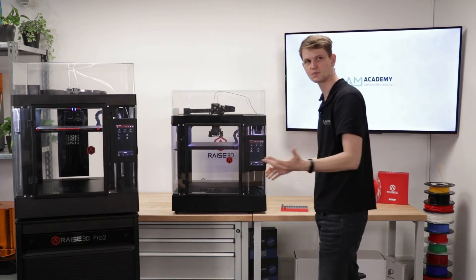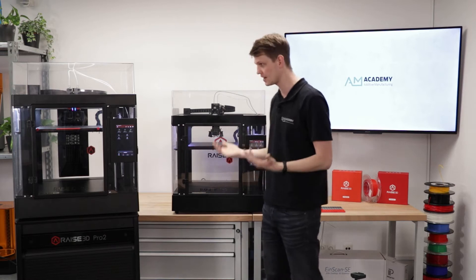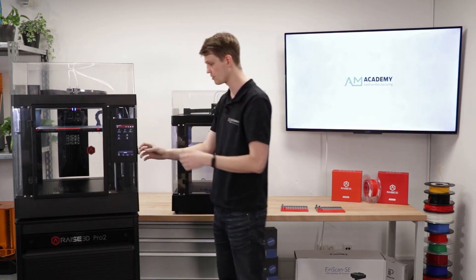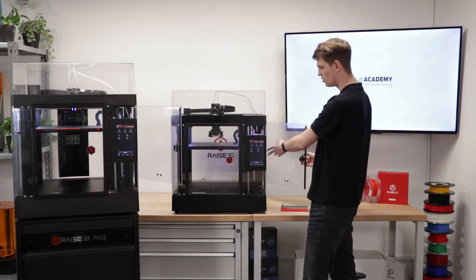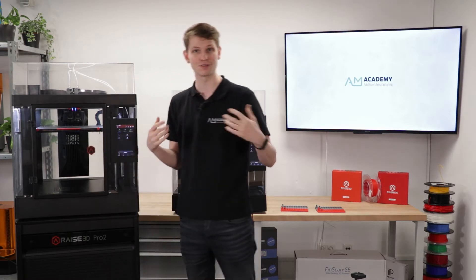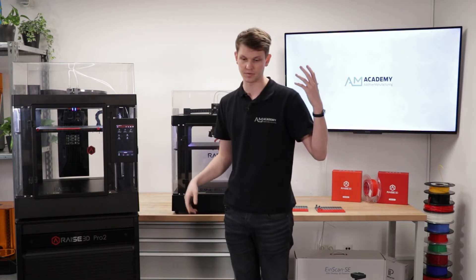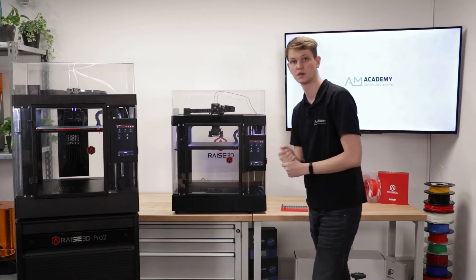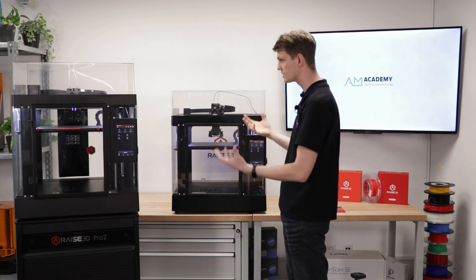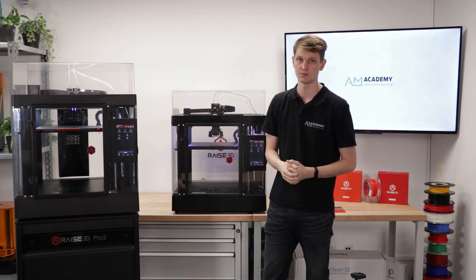Both of these machines look very similar, and that's because from the outside they are. They use almost identical frames so the size is practically identical. They both have the same sized touch screens, a plastic cover on top, a material storage system for the spools on the side, and a door in front. They both have a recovery after power loss feature, a HEPA filter, optical end stops, and Wi-Fi connectivity so you can connect over your office network and send print files. These things are all still the same, but a couple of key components have changed on the Pro3.